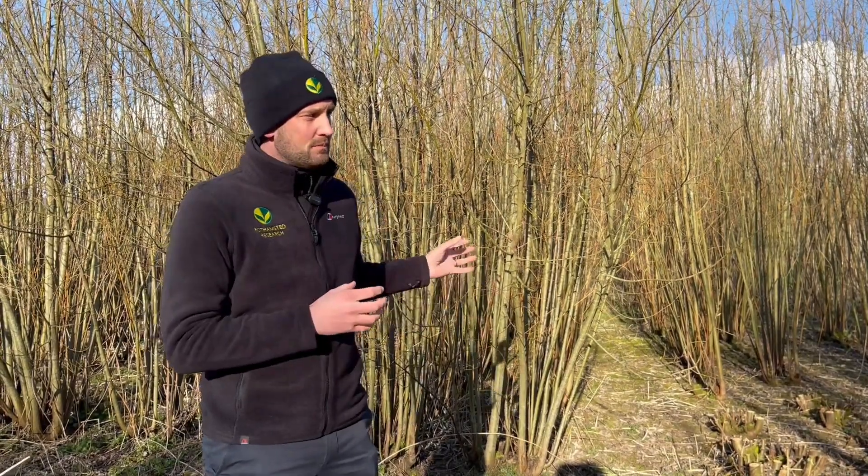Often the sum of the monoculture yields from research plots like this is actually less than from a mixture, so it can help with yields as well. But we really think that planting a mixture is a good way forward.